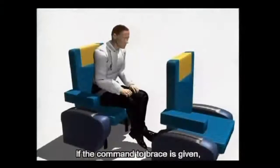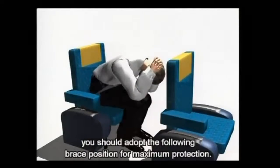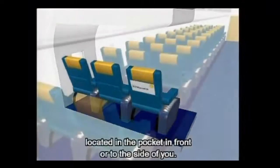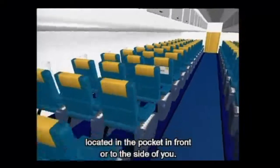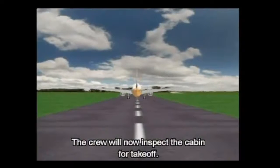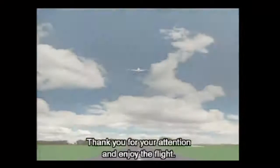If the command to brace is given, you should adopt the following brace position for maximum protection. All this and further safety information is contained within the safety card located in the pocket in front or to the side of you. Please study this carefully. The crew will now inspect the cabin for take off. Thank you for your attention and enjoy the flight.